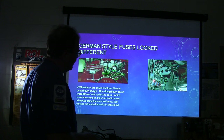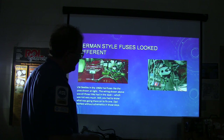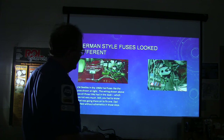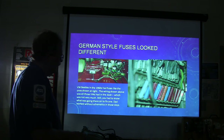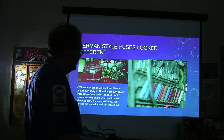The fuses on the Volkswagen were odd-looking little things — little plastic deals that were pointy on each end, with a little piece of mica that was supposed to burn through whenever they blew. That's basically what they looked like. It's a strange-looking design — the way German manufacturers did the fuses on their cars.